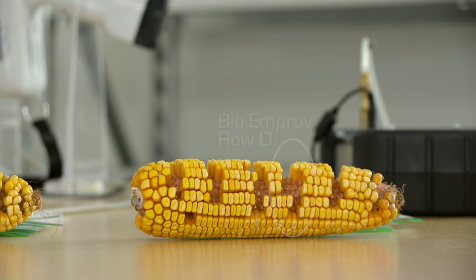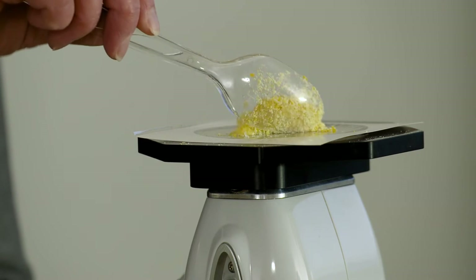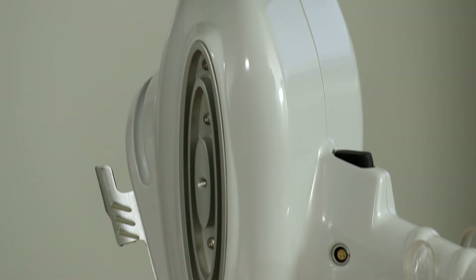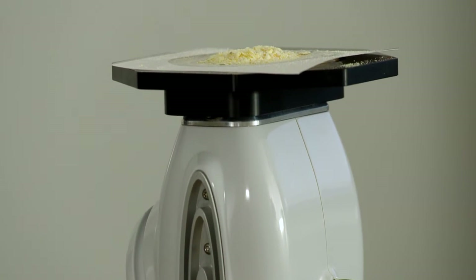Now we're going to run the same sample from the center of the cob — this particular corn has been treated with BioImprove. We put it over the detector, press it down with a spoon so we get some density. The beauty of this instrument is that all I've done is grind the corn in a coffee grinder — no prep, no extraction, no time loss. With an ICP or some other instrument for trace elements, you'd be grinding it very fine, then digesting it, then extracting it and running the extracted solution — a lot of steps with losses, and it takes a few days to get results. Here we're getting the results instantaneously.